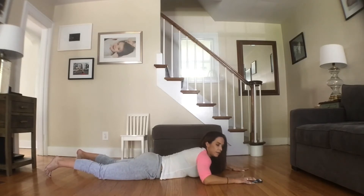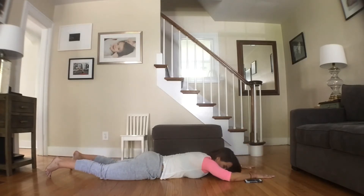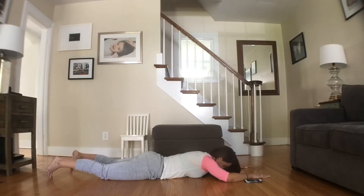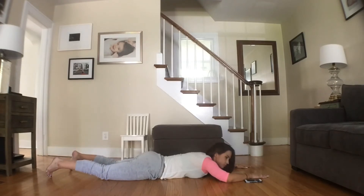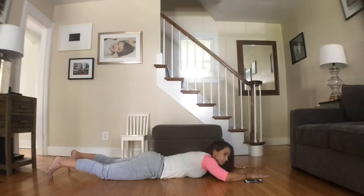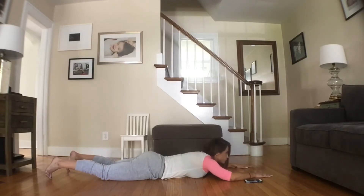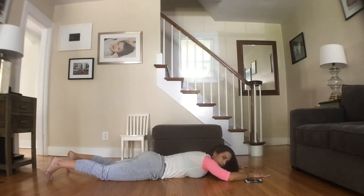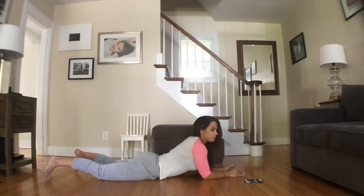Just follow along. Here we go. We are just past halfway. I'm really squeezing my shoulders in the back every time I come up — squeezing my back, everything, the glutes.